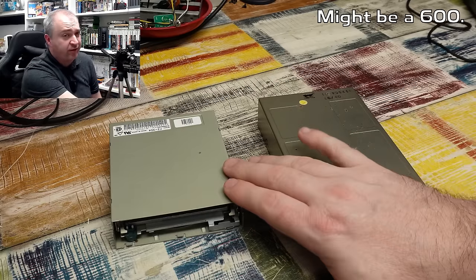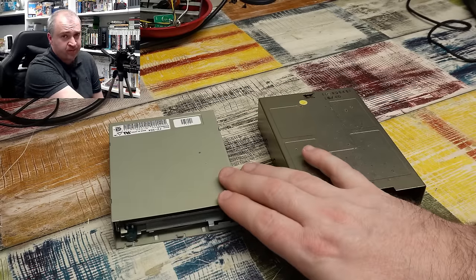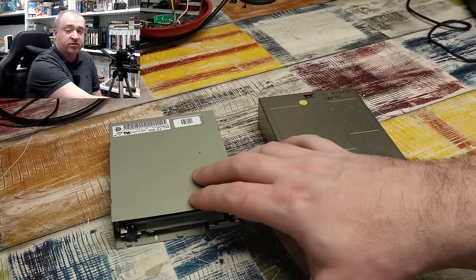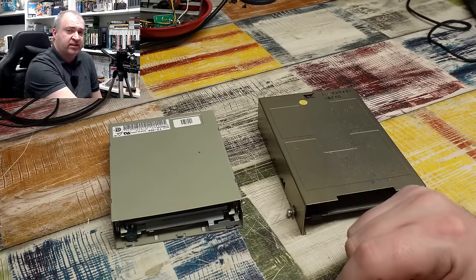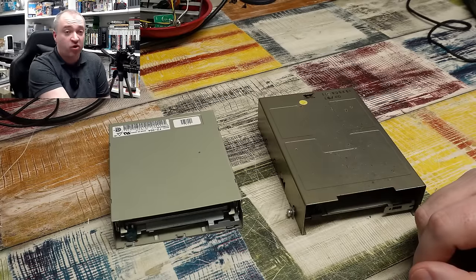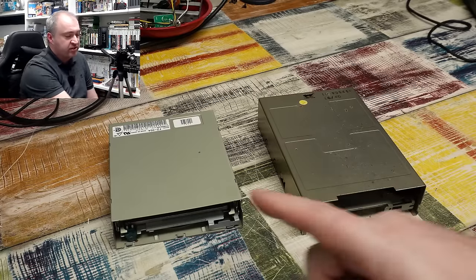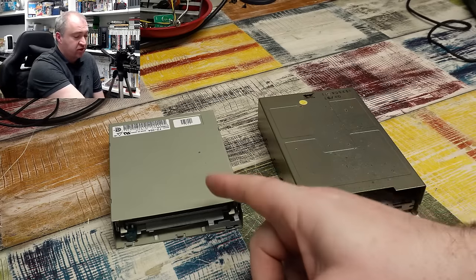This one I believe is out of a 1200 — not mine. This one belongs to a viewer. They sent it in because they had a go at refurbishing the drive themselves but can't get it to read any discs. I have my suspicions about this one, so I think we'll start with that one and see if we can figure out why it's not working.